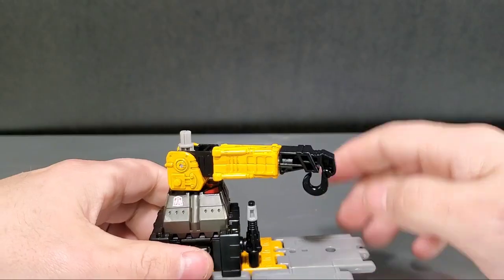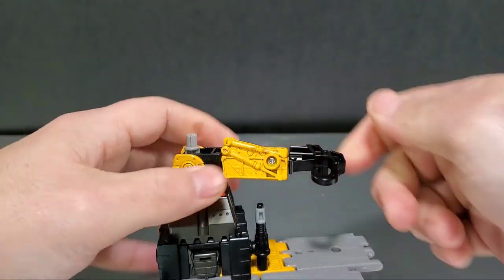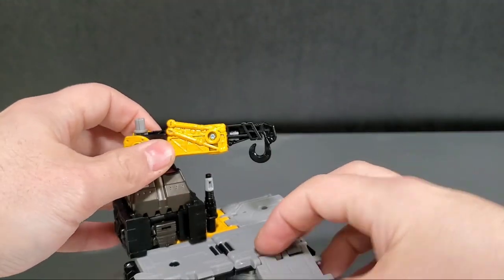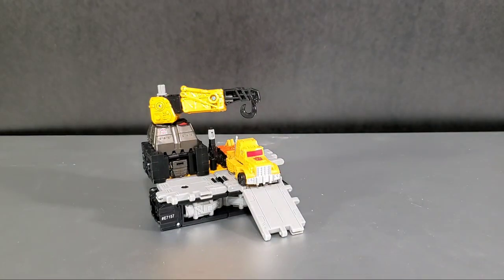Playing with the crane's articulation, you can move the arm around so it bends over like it's picking something up. It's a little Micro Master base for your micro masters. Put Iron Tread on it and there you go — he's all done up in base mode with his little Micro Master pal.